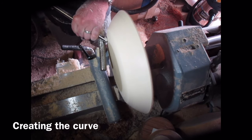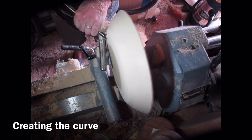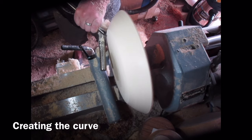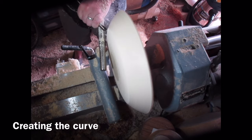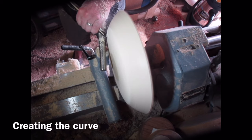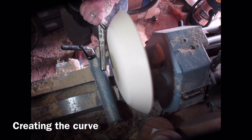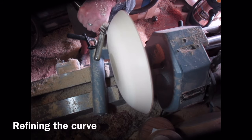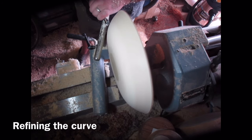I'll switch over at this point to do a bit more shear scraping, just to true up the bottom of the bowl and to create a nice smooth curve as well. Here I'm starting to refine the curve — I want it nice and smooth — getting rid of any ridges, and I'm doing shear scraping here.